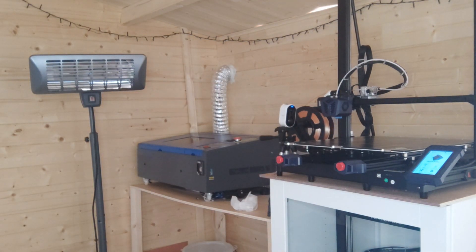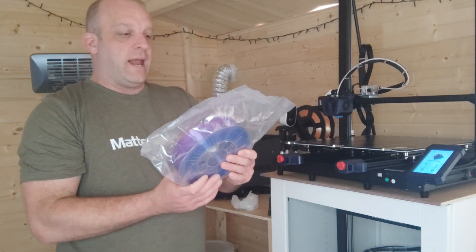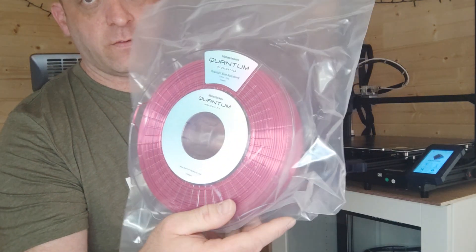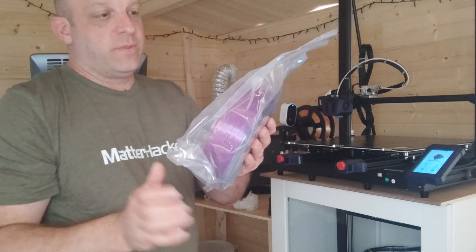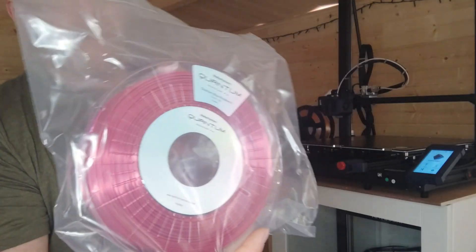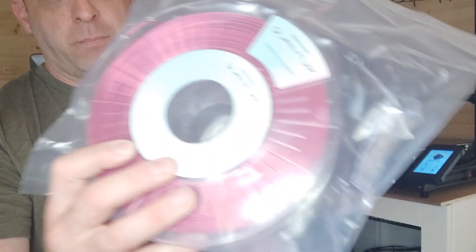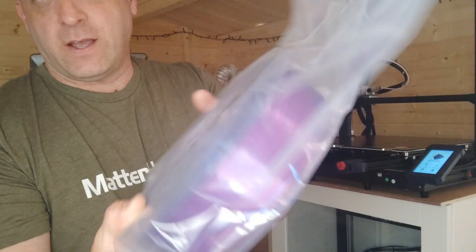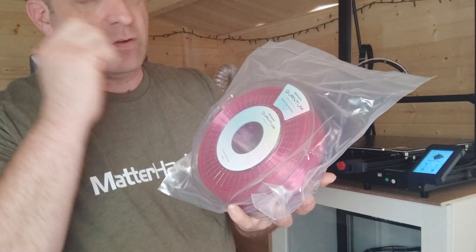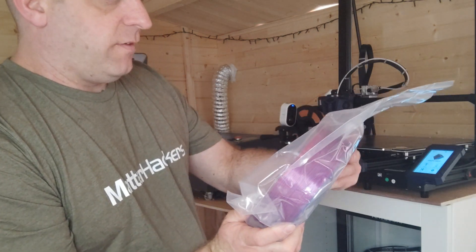So what we've been sent by the team over at Matterhackers is the Quantum PLA. As you can see, that colour transition is just absolutely amazing. This particular one is the Quantum Blue Raspberry. They are 750 gram reels — not quite a kilo, but if you've got 750 grams of this pure quality PLA, what can you ask for? That colour transition is going to make your prints just pop, especially if you are selling.